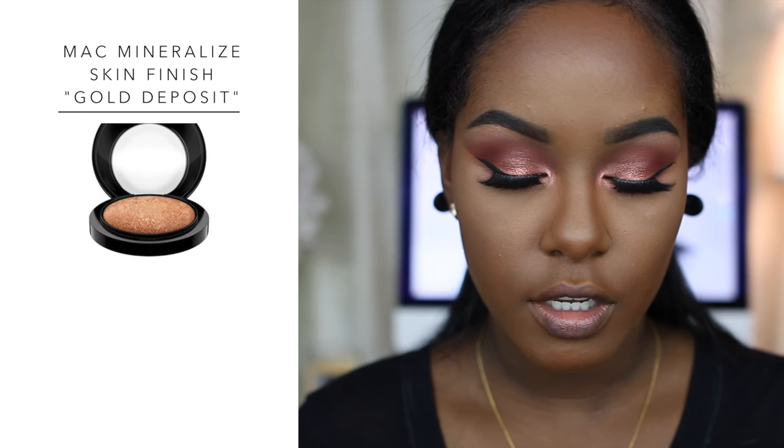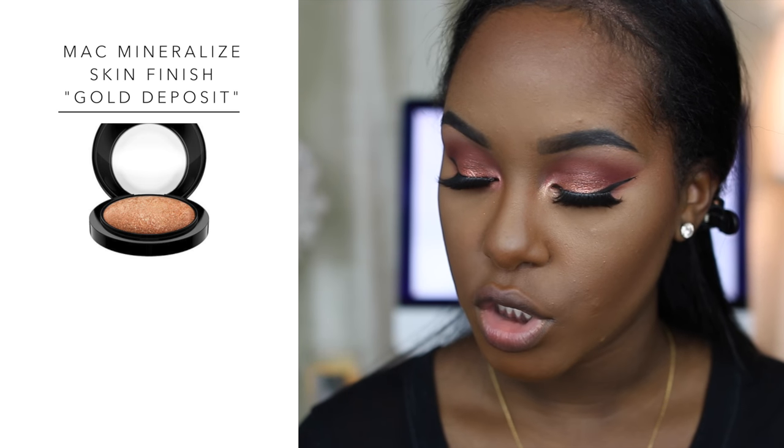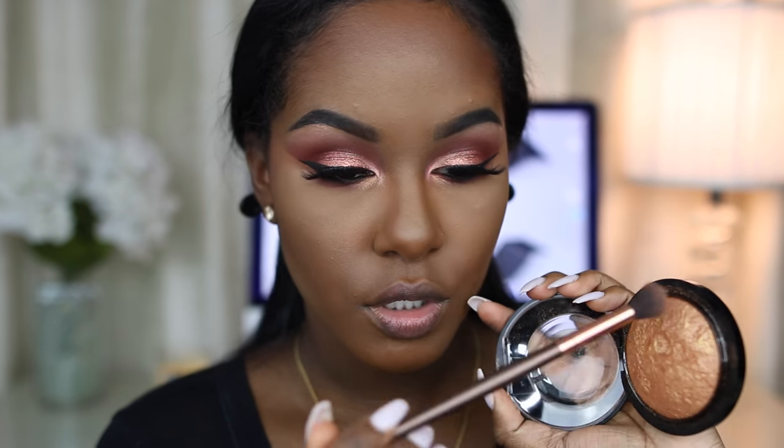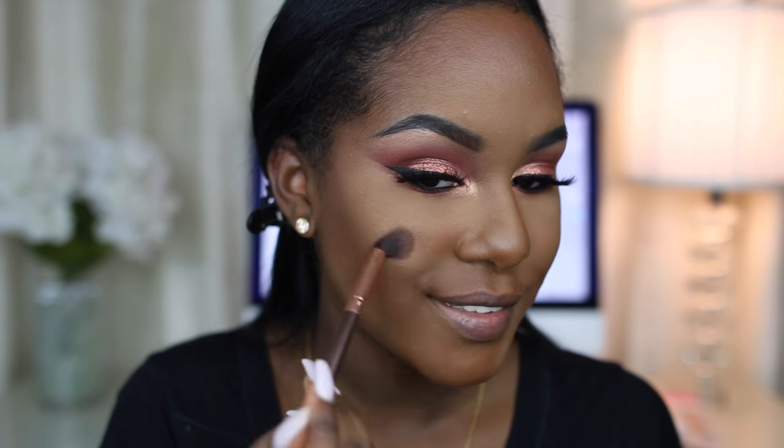I almost forgot to put on highlighter. Before finishing up I'm applying my MAC highlighter in Gold Deposit. I don't have my highlighter brush with me so I'm using a crease brush — just going to swirl it in there, tap off the excess, and apply it to the high points of my cheekbones.